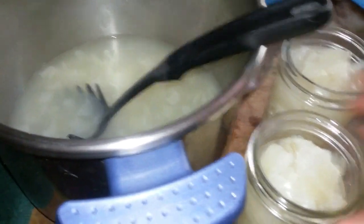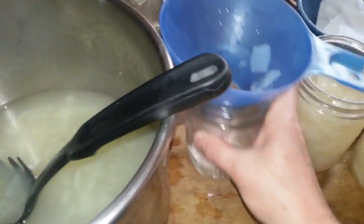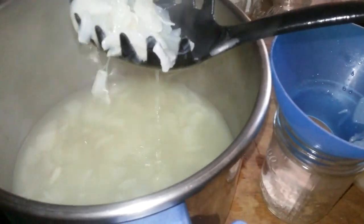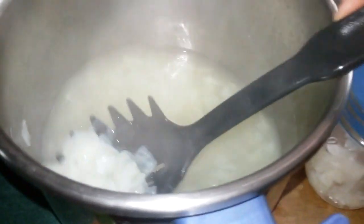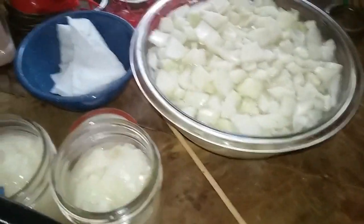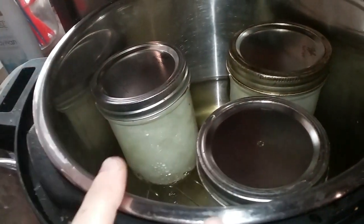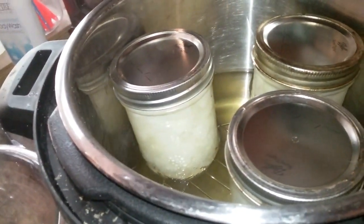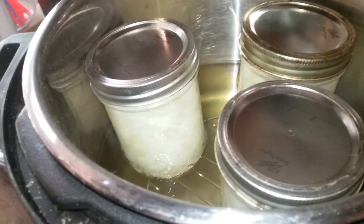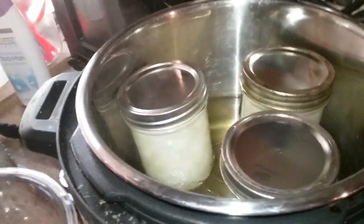You're looking at one-inch headspace, so there's two jars done. The canner has just now unlocked, so we're ready to go with that. I'm going to put the camera down so I can get this done, because I have another batch to start cooking. I only got three jars of onions from that first bag. I have the second bag on the stove cooking. As soon as they cook a little bit, I'm going to fill two more jars and then get this under pressure.